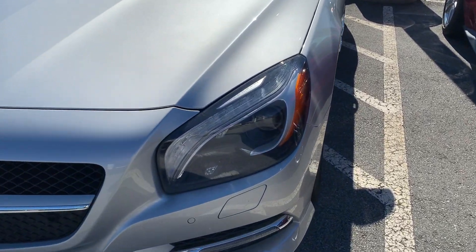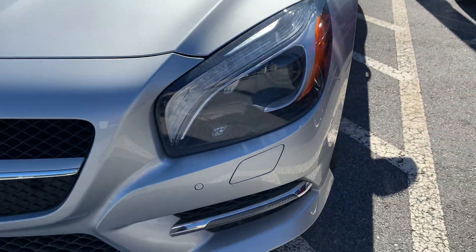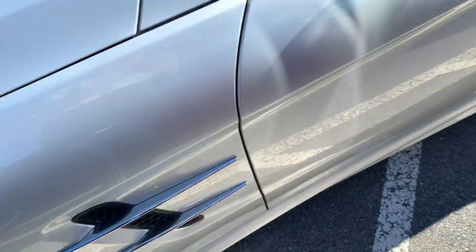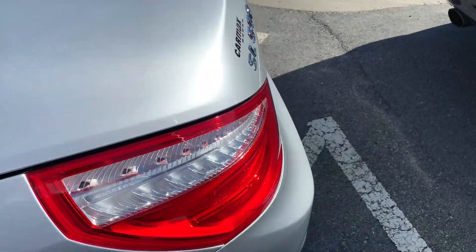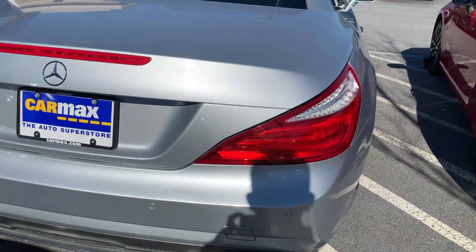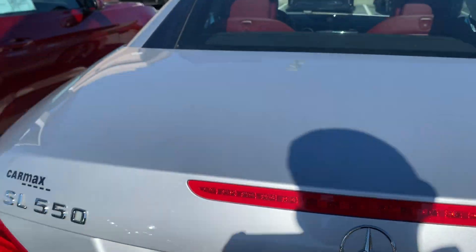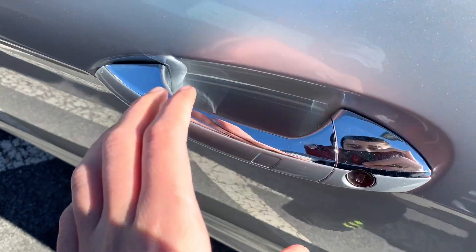It has LED headlights, LED fog lights, parking sensors, headlight washers, vents on the hood and on the sides, two exhaust tips down below, a backup camera right there, and keyless entry on this one.